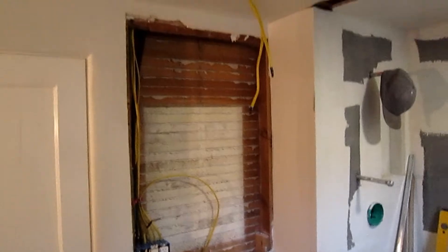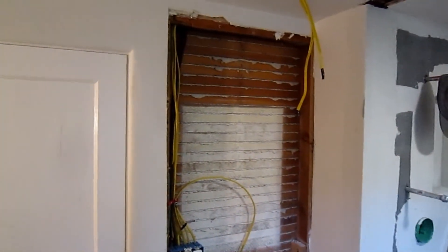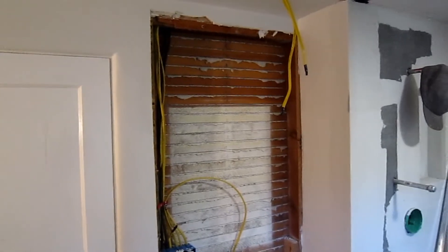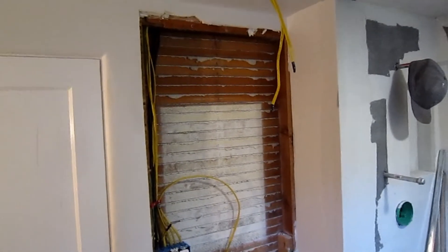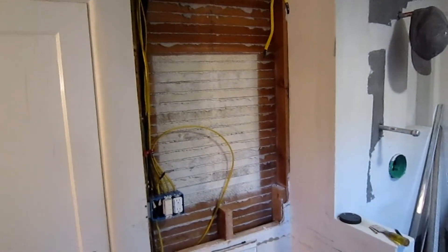We opened up the wall here where the old mirror was and we found a whole bunch of very poorly done framing. It was basically loose — there was hardly anything holding things in place other than the sheetrock itself.